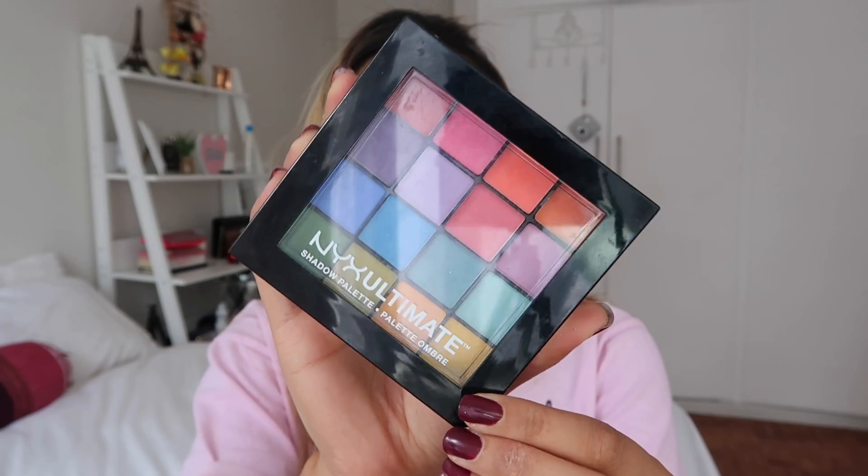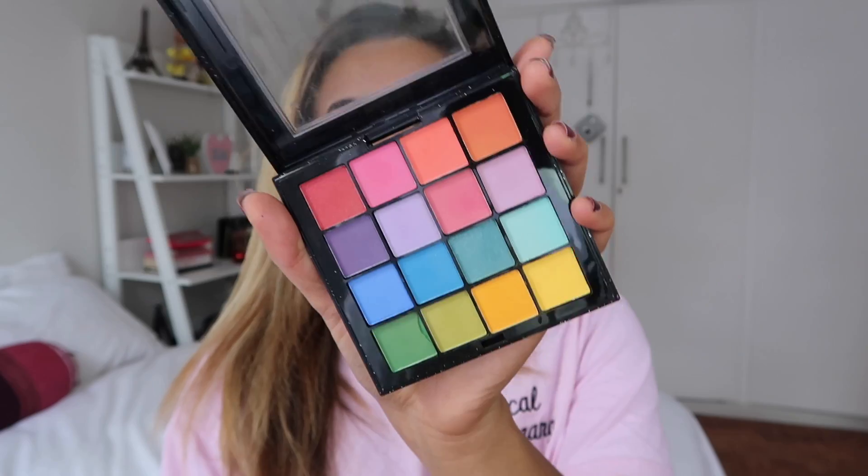I'm going to be using the NYX Ultimate Shadow Palette — the colors in here are so beautiful. I start out by using a shade by my crease, blend it in and take it all the way up. I'm using the MAC 224 brush which I absolutely love for blending — you need to do circular motions, going around and around. I did both eyes and blended just a little bit below my brow.